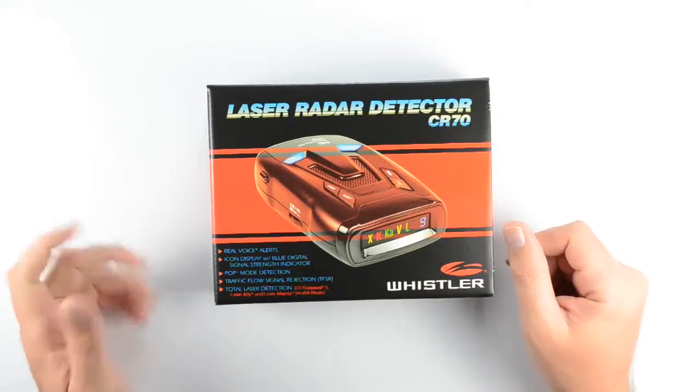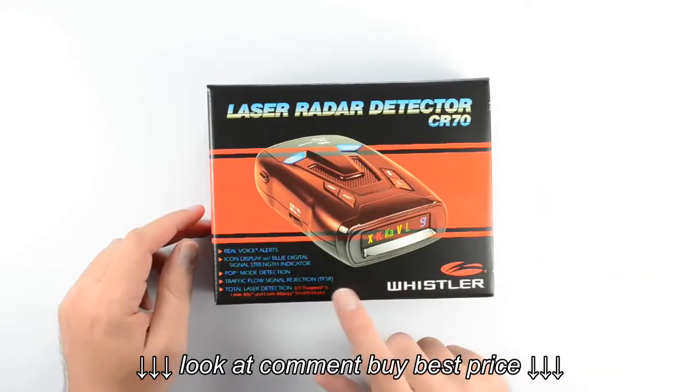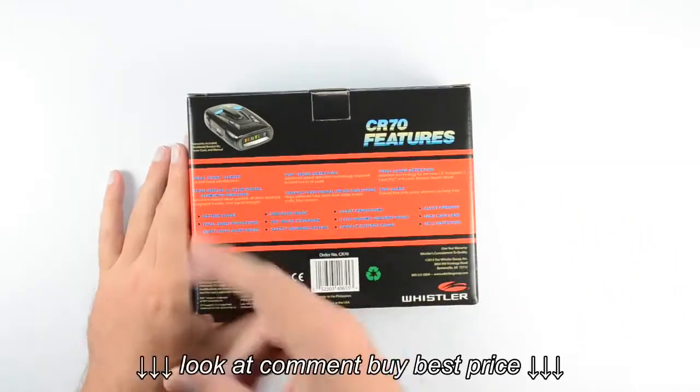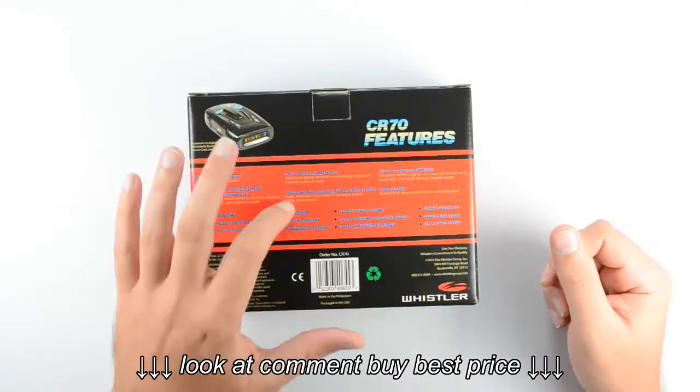It also has total laser detection that allows it to detect laser guns such as the LTI Truespeed S, the Laser Ally, and Laser Atlanta Stealth Mode. If we flip it over to the back of the box, we'll see a more complete list of features included, as well as a description of what some of these features are going to do.